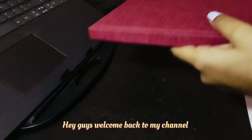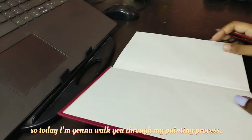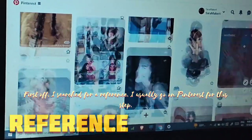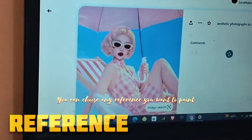Hey guys, welcome back to my channel. Today I'm gonna walk you through my painting process. First off, I search for a reference — I usually go on Pinterest for this step. You can choose any reference you want.